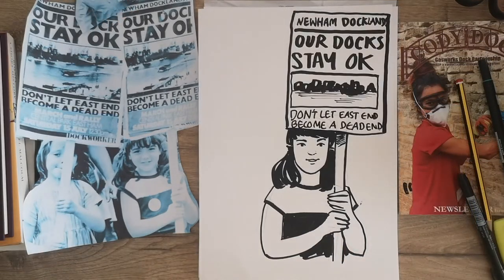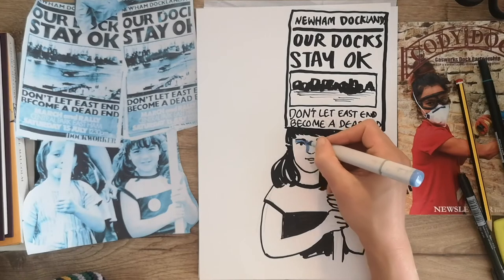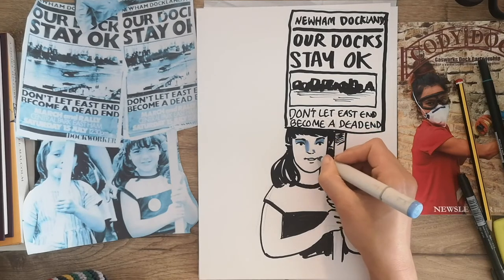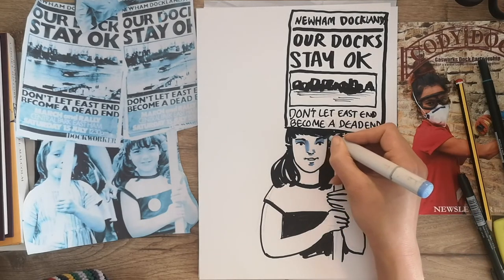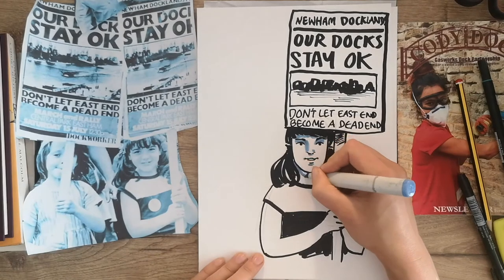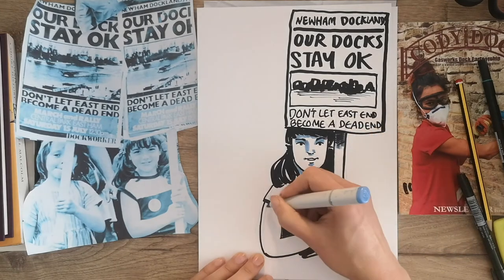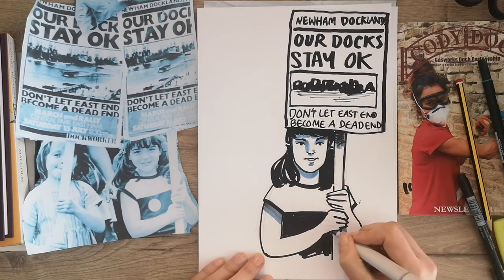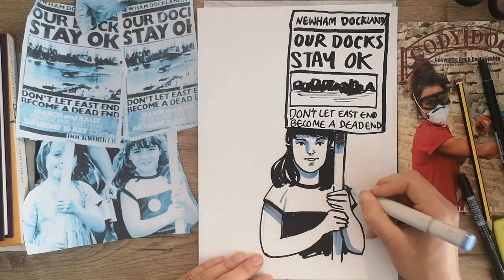I'm just going to skip the footage ahead a bit so you can see the finished result. Now that I've finished outlining the girl in black pen, I'm going to add some shading using a blue marker. I'm adding shading everywhere a shadow falls on her face — around the eyes, the mouth, a little bit under the nose and under the fringe, as she's got quite a heavy fringe — and some under the neck and a little bit of shading on her T-shirt.